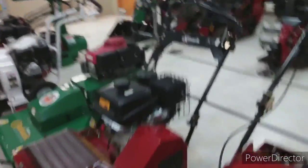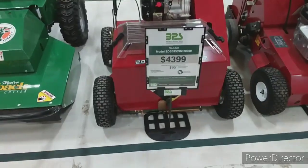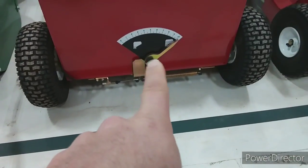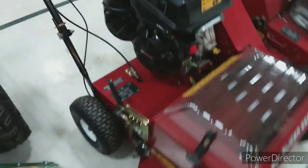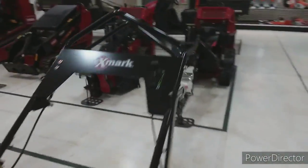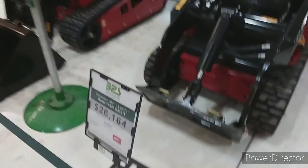Here is a slice seeder for those of you who have not seen one — look at the price. There's your hopper, there's your dial as to how much seed you want to go down into the ground. It's got a Kohler motor on it, and that one is self-propelled — some of them aren't. That is a slice seeder, that's a 20-inch, and that's what we'll be running on Monday. Here are your Dingos, and the price is absolutely insane.